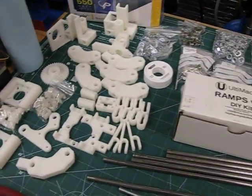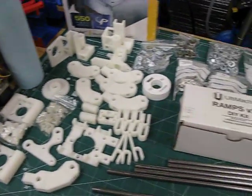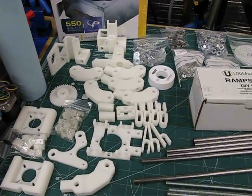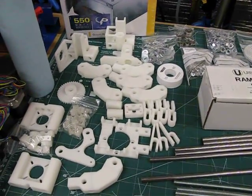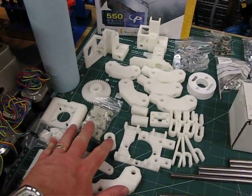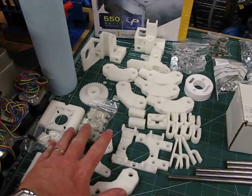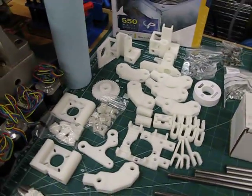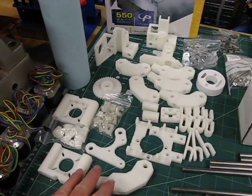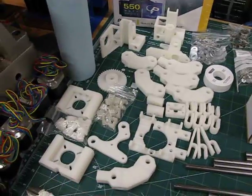I decided to self-source the parts myself. Instead of ordering each individual nut and bolt, I decided to order a group of small kits. This is the plastic parts kit that I ordered from a fellow in Manchester, England — he goes by 'nop_head' on the RepRap forums. His real name is Chris Palmer, and he's been involved in RepRap and building 3D printers since 2007.